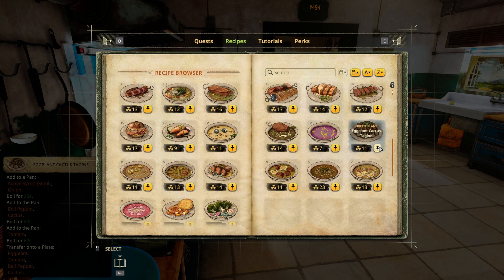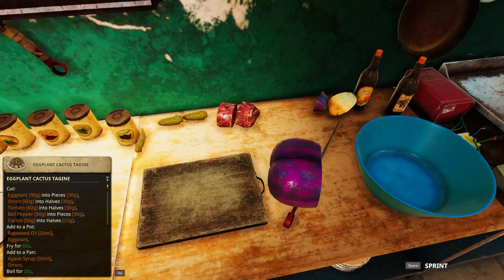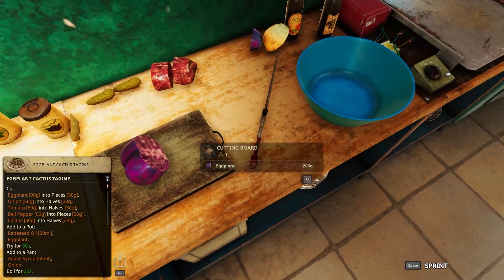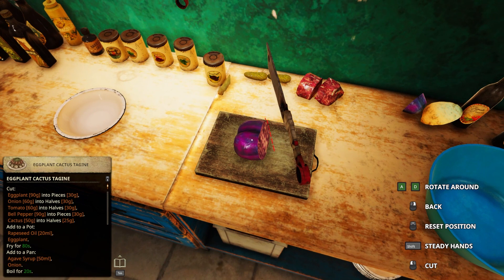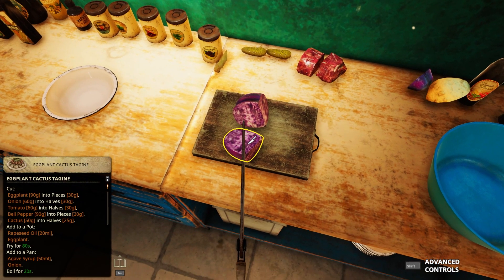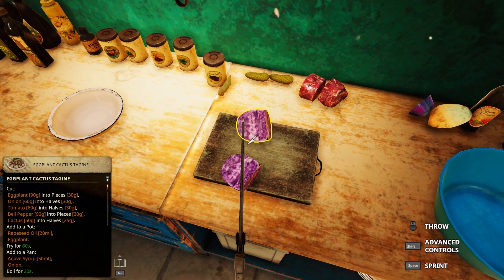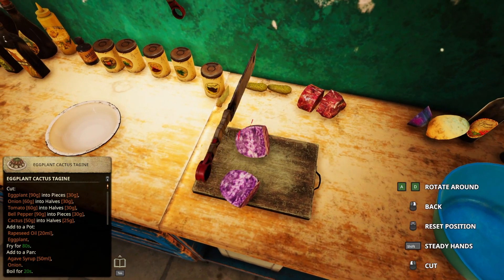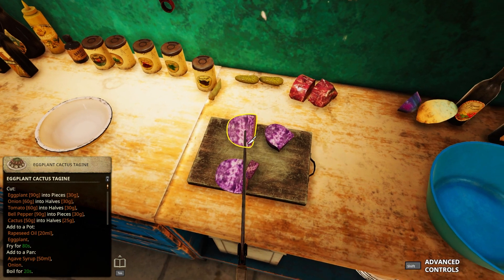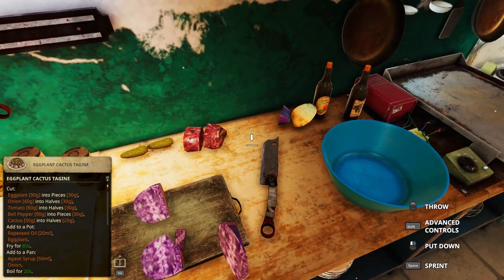Eggplant cactus tagine! All right - 90 grams of eggplant. I knew it! If I just cut this one into a bit less than half... 82, no. 93, 93 - I'm good with that.